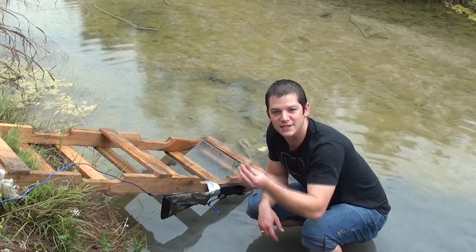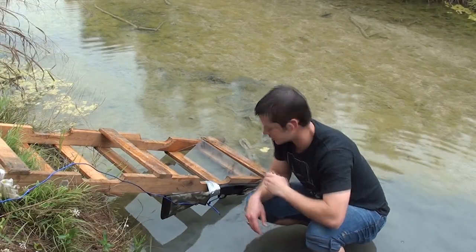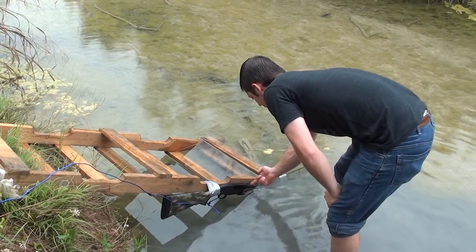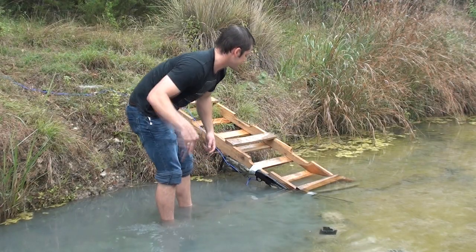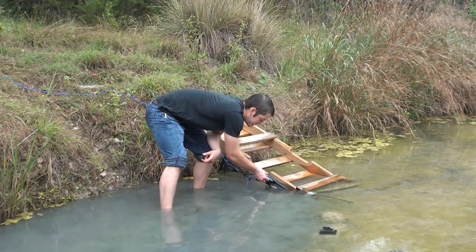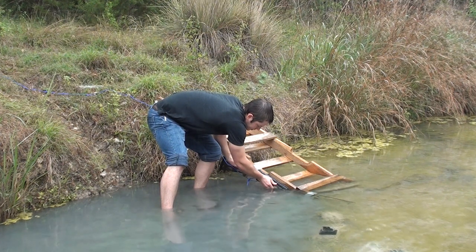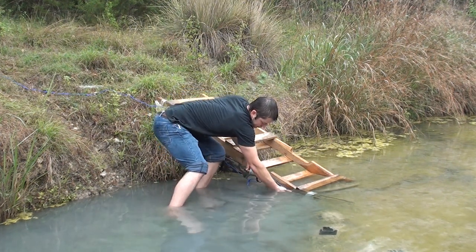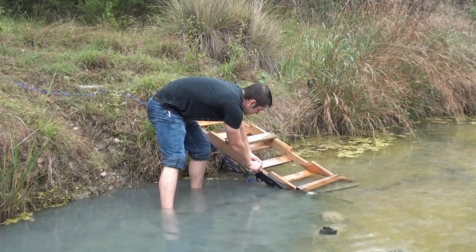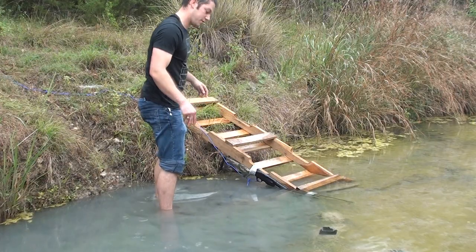I'm going to put this barrel as far underwater as I can without getting that shell wet and fire it to see what happens. This is a 3.5 inch Magnum Buckshot shell going in the chamber — you can see the barrel is completely under except for about 3 to 4 inches right here. Loaded. Safety off. Here we go.